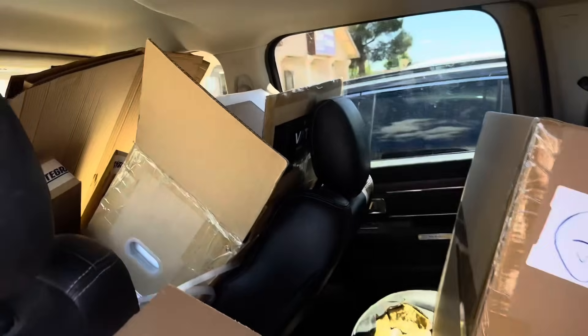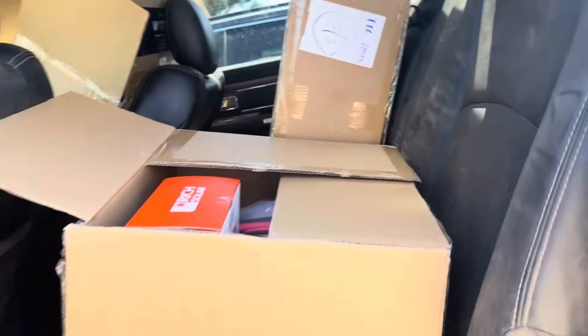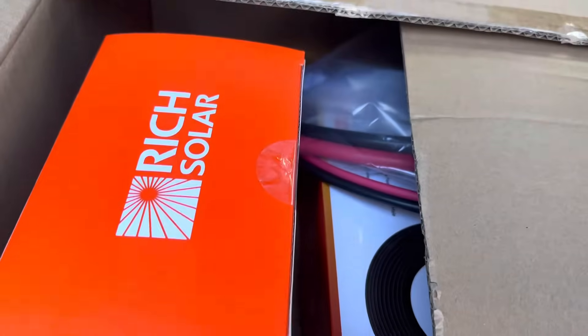All right, fam, I am all loaded up with everything I need for solar — yeah, baby, so excited! Our little racking system. All right, family, I'm at the nursery now. I just had to stop here — I don't know why, every time I ride by I have to stop. But anyways, I'm so excited about our solar!